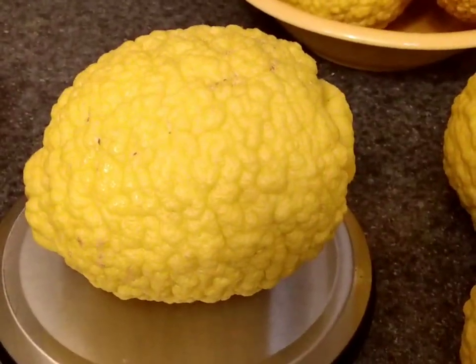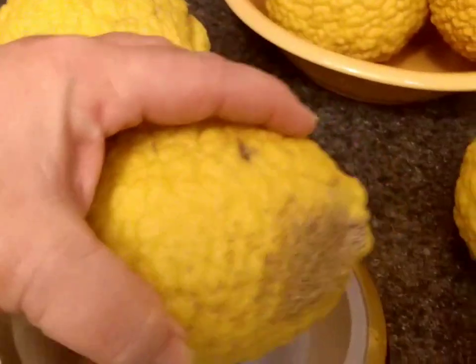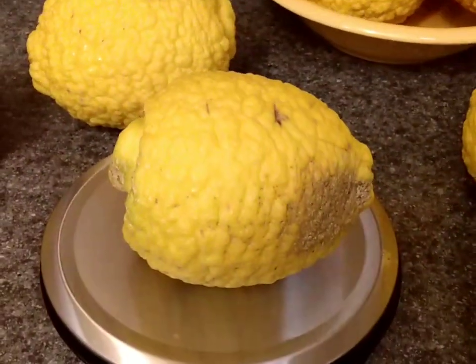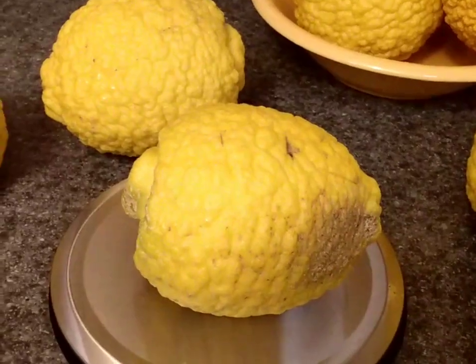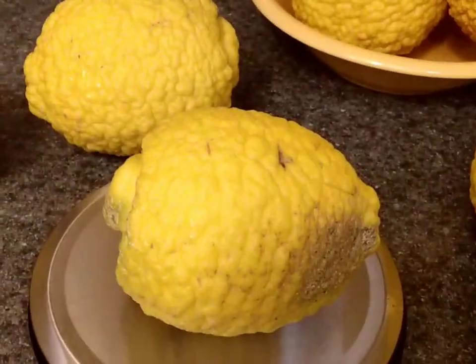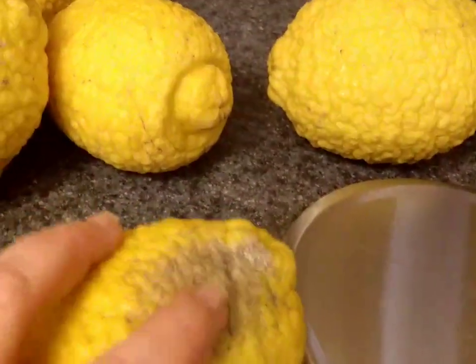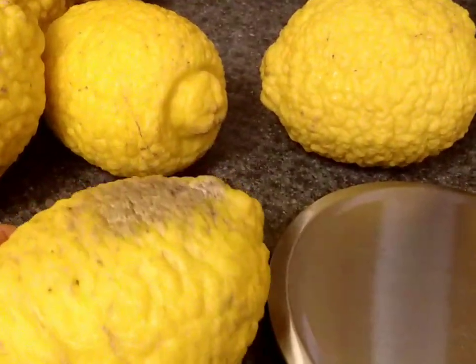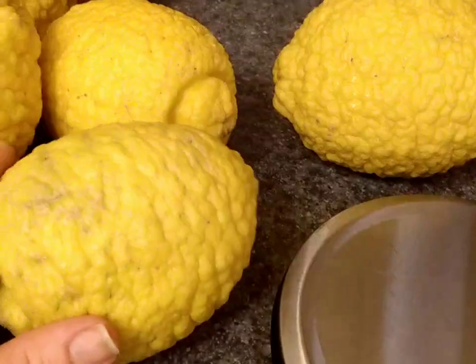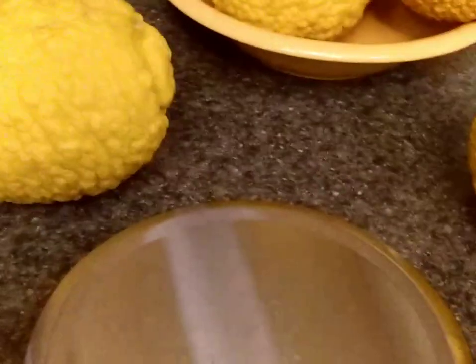This one is one of the smaller ones at 1 pound 6 ounces. This one is just 14 ounces, but if you compare it to a Meyer lemon, they are still very big. This one has a bit of sunburn, so it's probably not one I'll ship to someone — I'll go ahead and juice it for my own use, and that's fine.